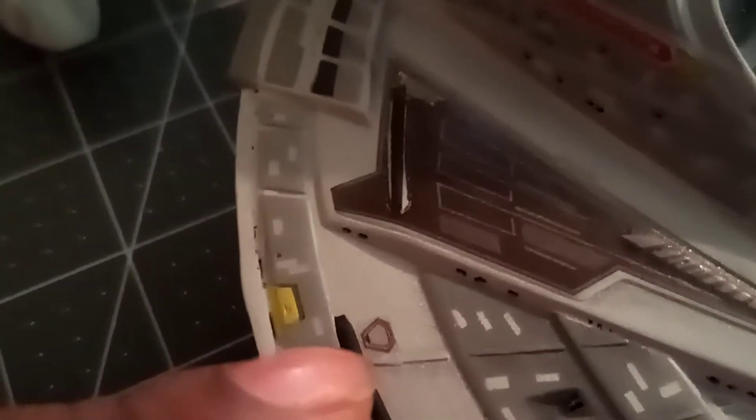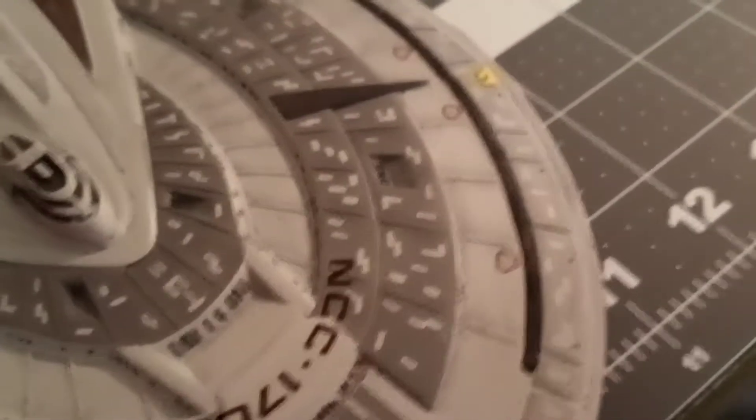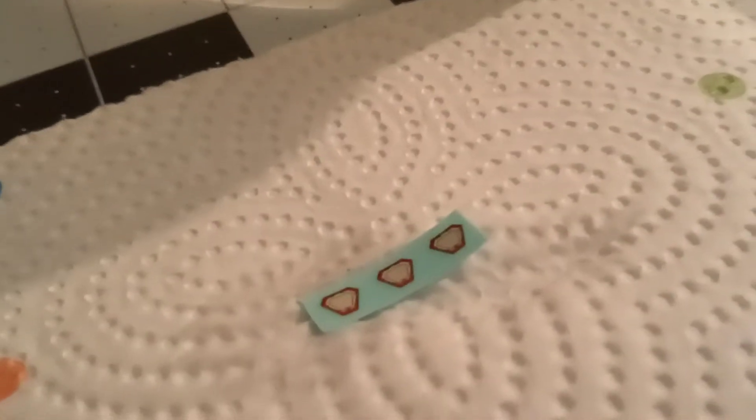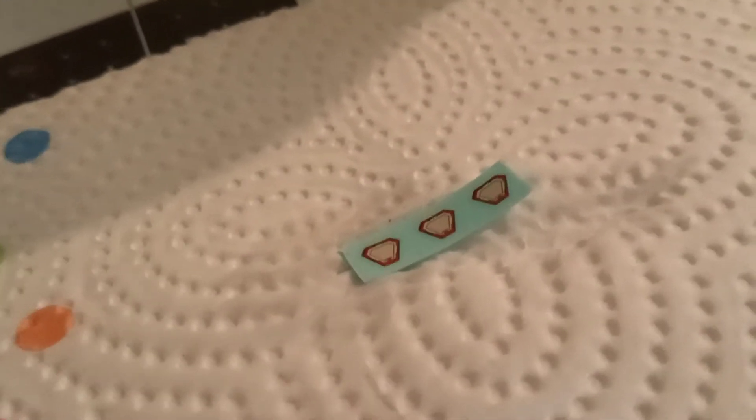Why I am doing that is because the escape hatches from the PNT group — they are nice. I've got one right there and still a couple over here on this side. However, they're not showing up enough. So I am going to turn back and throw on the original kit-supplied escape hatch decals.